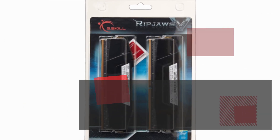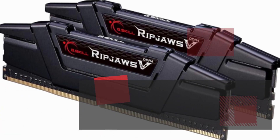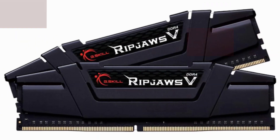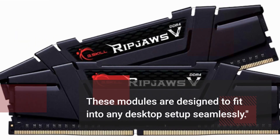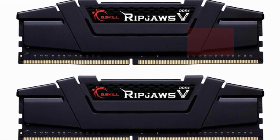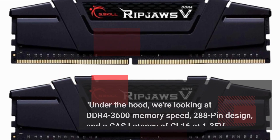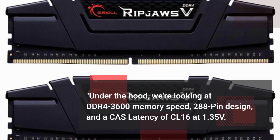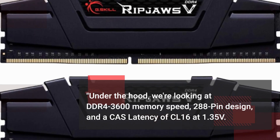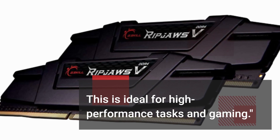Now let's talk about the design and build quality of this RAM kit. The Ripjaws V-Series is known for its sleek aesthetics and high performance, and these modules are designed to fit into any desktop setup seamlessly. Under the hood, we're looking at DDR4-3600 memory speed, a 288-pin design, and a CAS latency of CL16 at 1.35 volts — ideal for high-performance tasks and gaming.